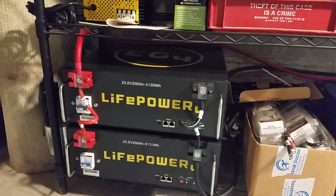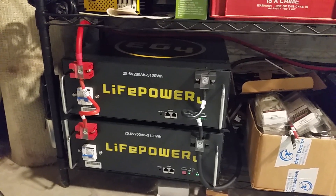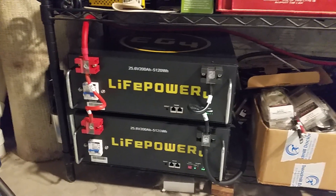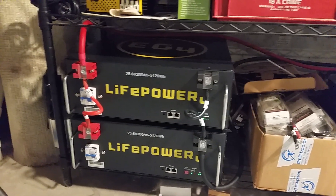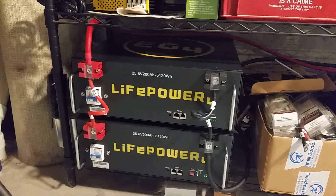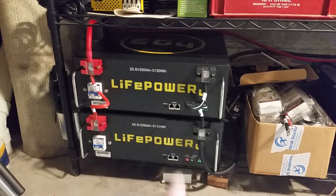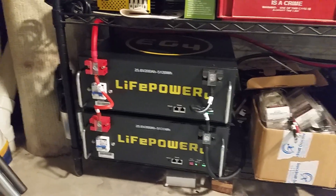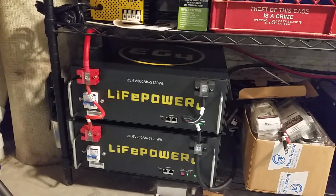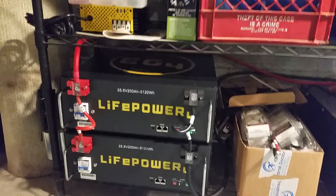These are the batteries we just purchased to increase our capacity. These are from Signature Solar — they're a server rack type battery. I wasn't able to purchase the server rack they sell; I guess they're having problems sourcing it, which is not surprising these days. The one that holds three of these was out of stock, and when I asked them about it they didn't want to talk much about it.